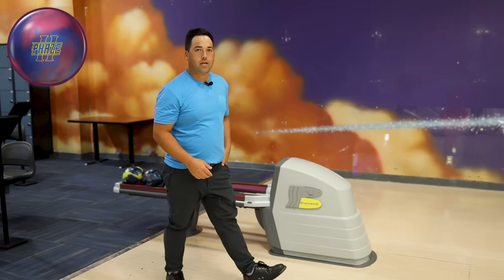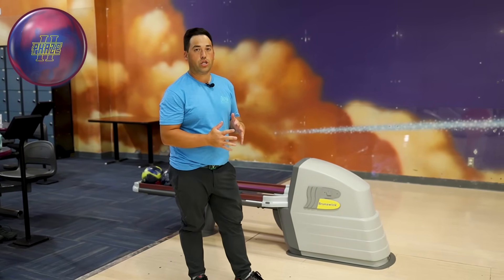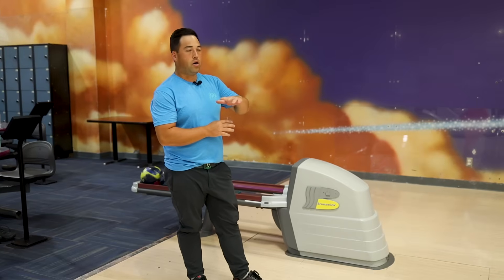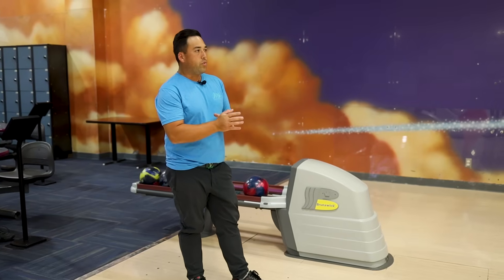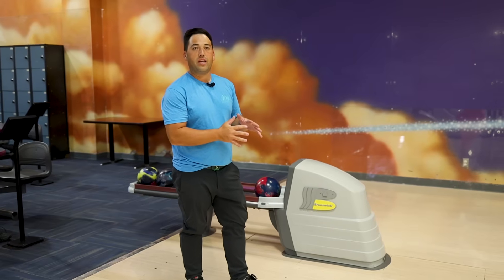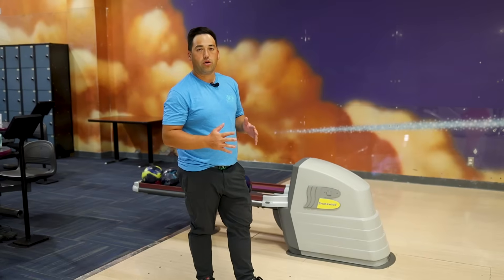We missed a little right — came in a little flat left of 10 pin. Missed a little left through the face, and then we threw a good one and got a strike. But you can see how nice that ball shaped into the pocket on a fresh medium condition. Not really much you have to worry about with a Phase 2 on a fresh medium, fresh longer pattern. That ball's gonna be steady — the Phase 2 is gonna read the mids exceptionally well. One of the best balls to ever do that.